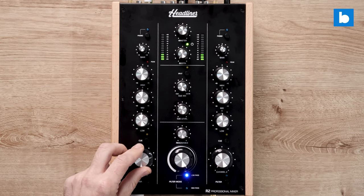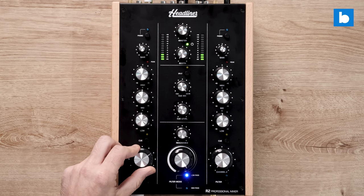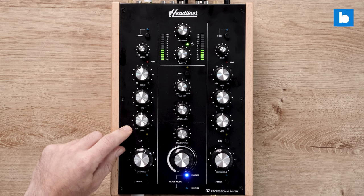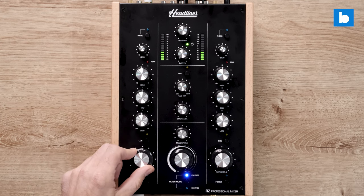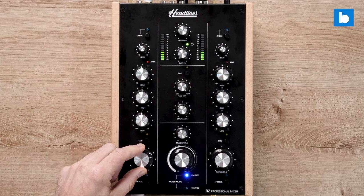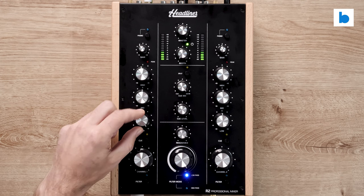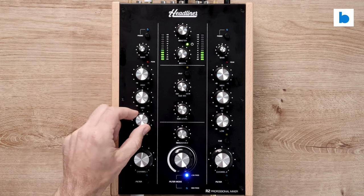Then we have the EQs. We've got low, mid and high, all of which have full cuts and a +9 dB boost. So not the most extreme boost out there, but enough to give it a kick. You can see we have a peak LED on each channel as well.